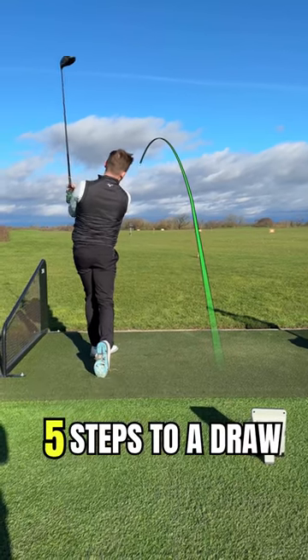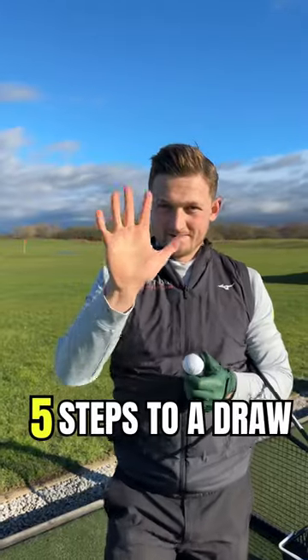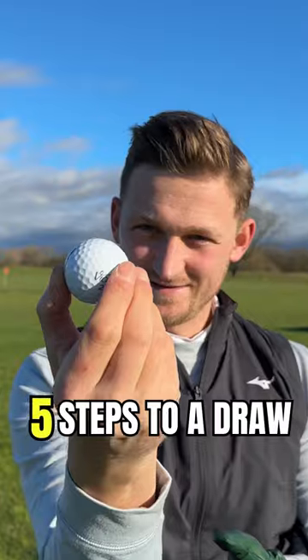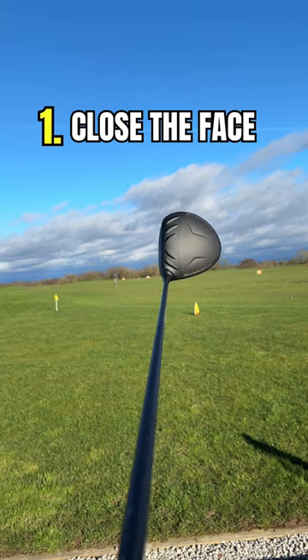I know you slice it, so I'm going to fix it in five simple steps and get you to draw the golf ball, I promise, with some great distance. In these five steps, we're going to learn to put right to left curve on your slice golf ball — yes, right to left for a right-handed golfer.